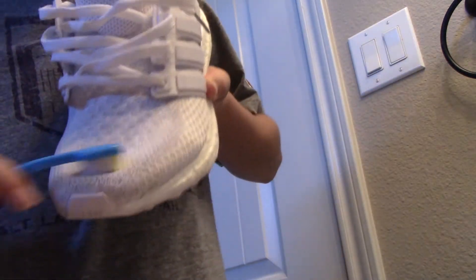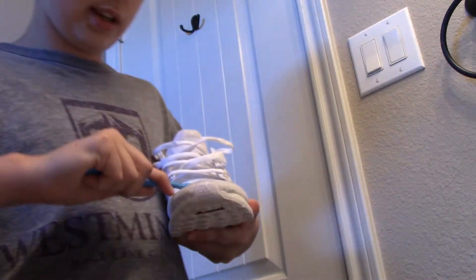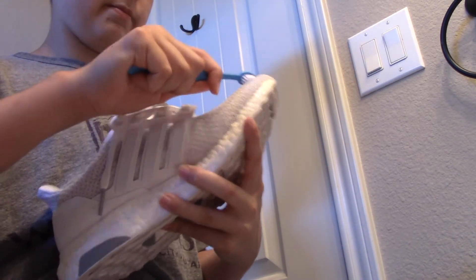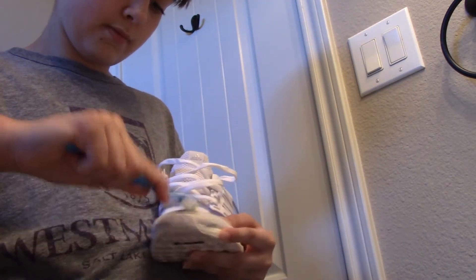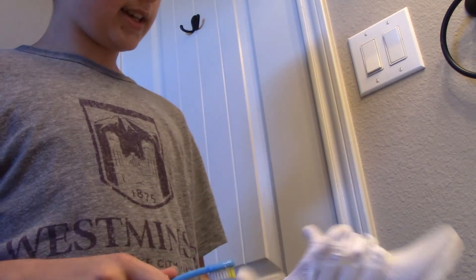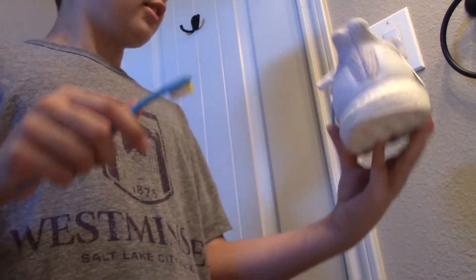Basically I'm just going to scrub where that stain is. It won't get it all out — these are my beaters and I wore these to the thing on purpose because I don't really care if these get too dirty. Just going to keep scrubbing and it works pretty well — it's coming out. I probably didn't make the smartest decision and not clean them the day I got them dirty, but oh well. I'm not hugely disappointed if they get dirty, I really don't care.